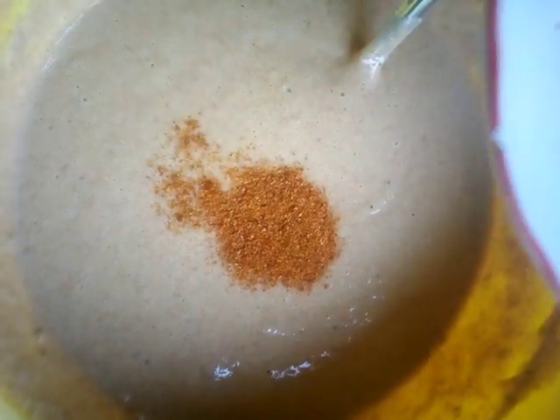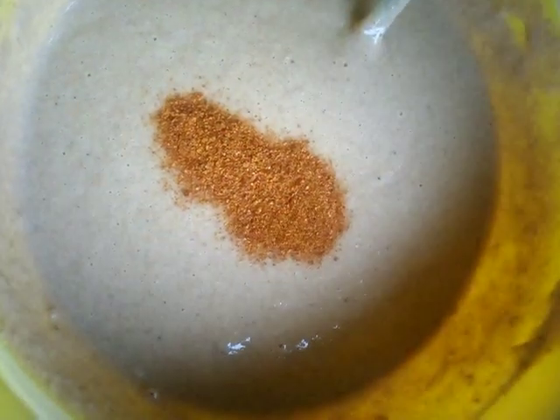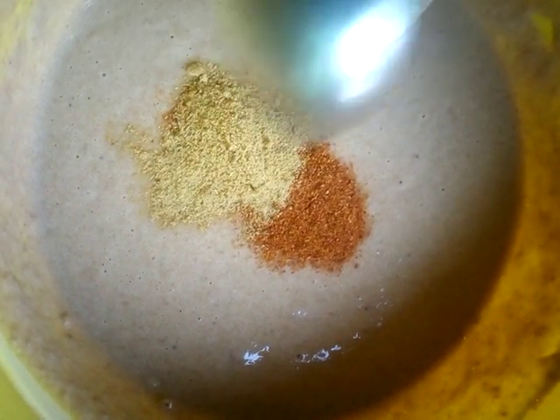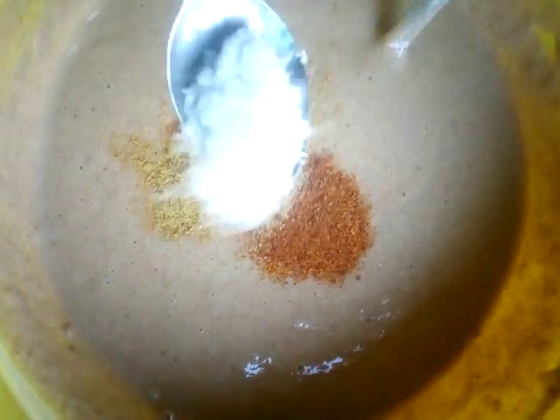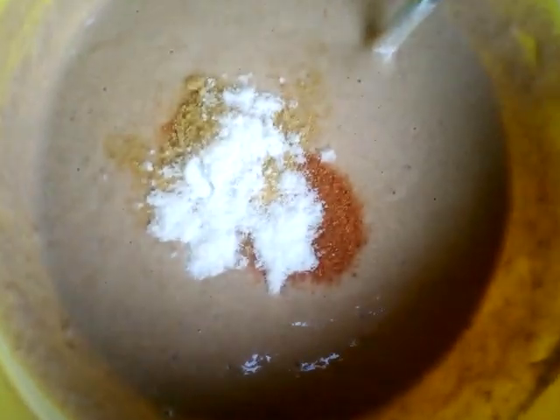Make sure you stir very well so that it will be very nice. The next thing is to add your dry pepper, your seasoning — just put everything in at once — and your salt. After that, mix it very well.